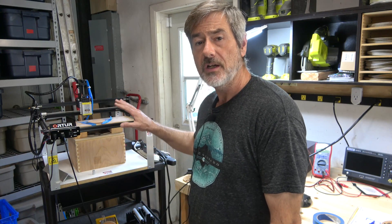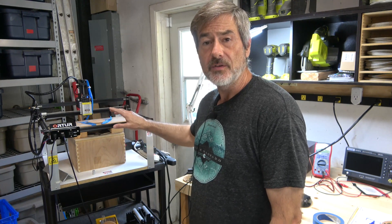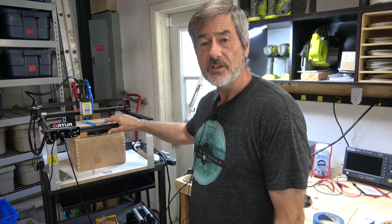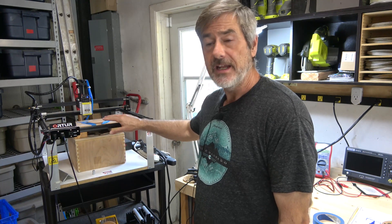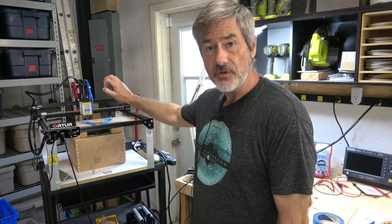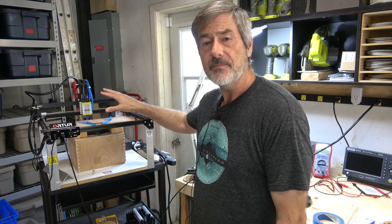Hey guys, Jamie here. In this video I want to show you a quick rundown of my current laser setup. In the previous video you saw I built this Artur Laser Master 2, and I initially put the Endurance 10 watt laser on it, which worked really well.